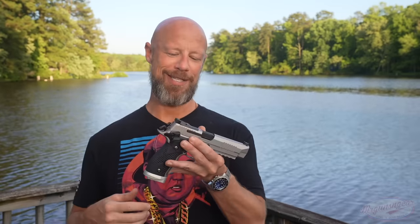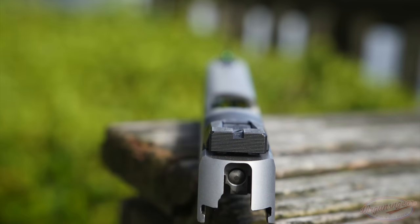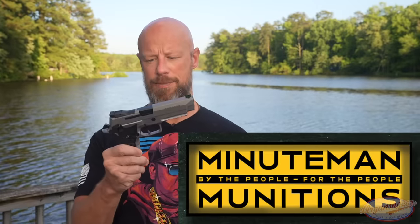One thing some folks may or may not like is that the sights are not a co-witness if you're using a red dot. The front sight is a fiber optic, and the adjustable rear has a square notch with good serrations. It's adjustable for the target and ammo you're using — we zeroed this one at 25 yards with Minuteman Munitions 124 grain and it's basically spot on. If you add an optic, you do lose your rear sight. A lot of people in the comments have said they don't want co-witness when running a red dot, which I find interesting.